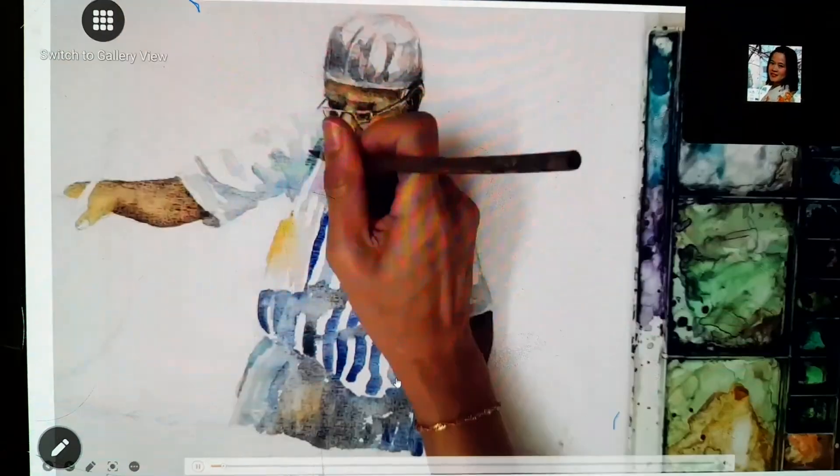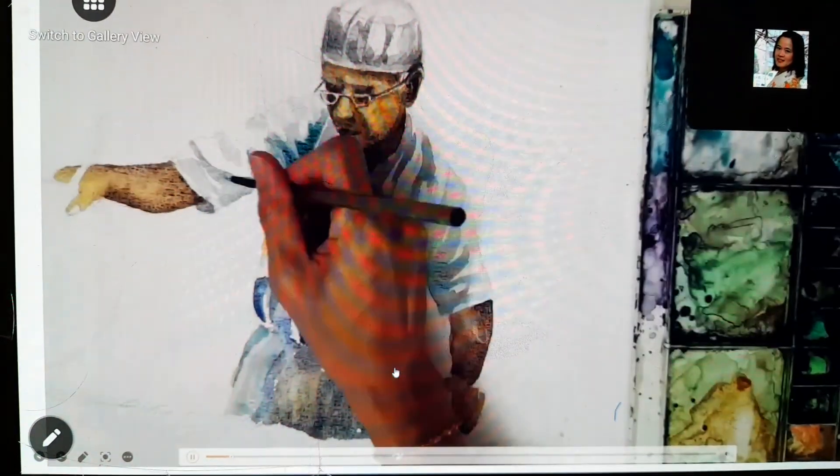If you have any questions, you can ask while I'm showing this video.